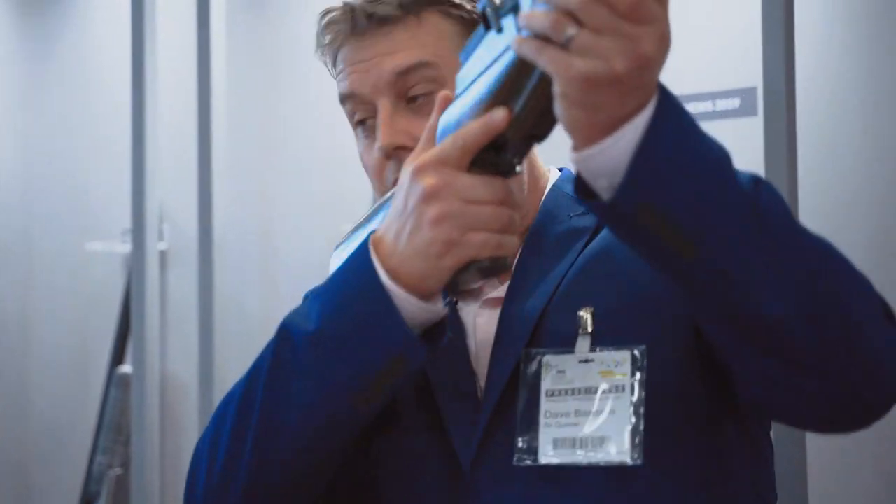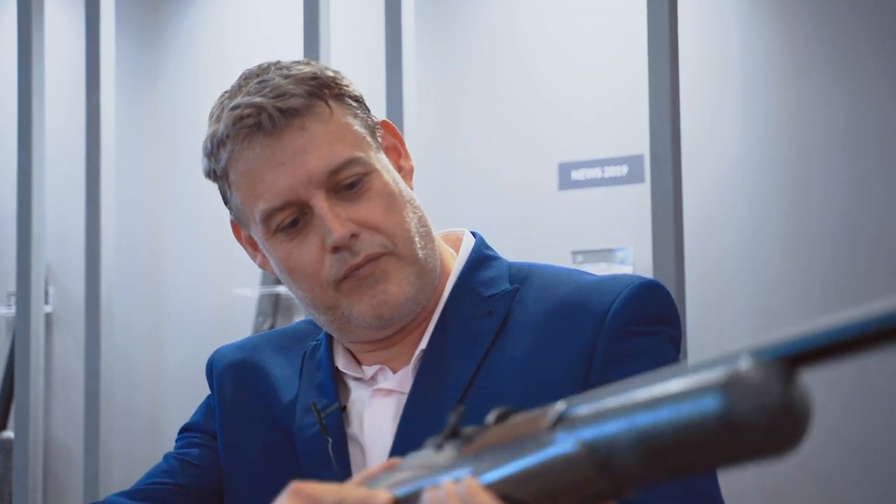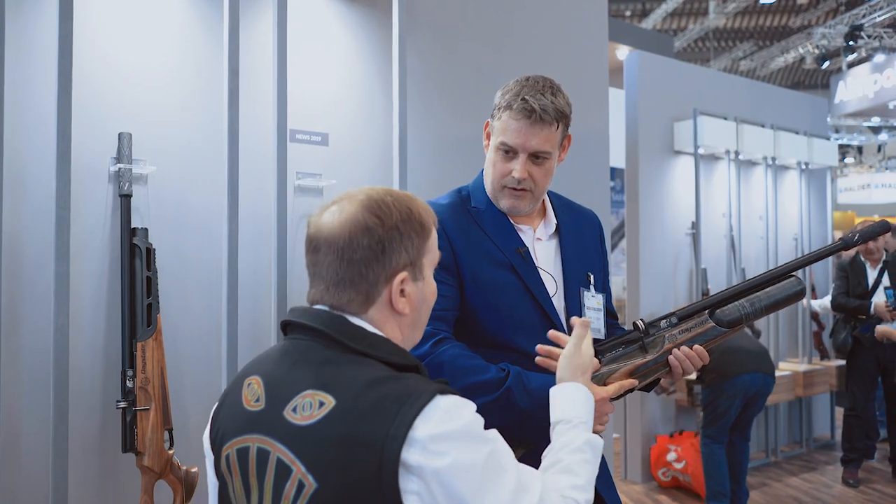It's a very ergonomic rifle — you've got a safety just in front of your thumb, a side cocking lever which can be ordered left or right, or a gunsmith can change it from left to right. And of course the stock is ambidextrous as well, but it does a huge amount of shots.